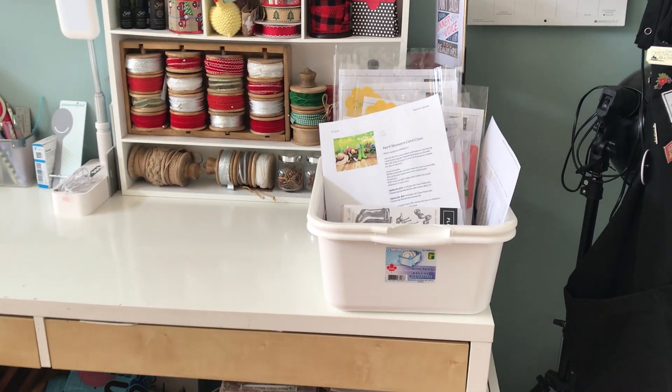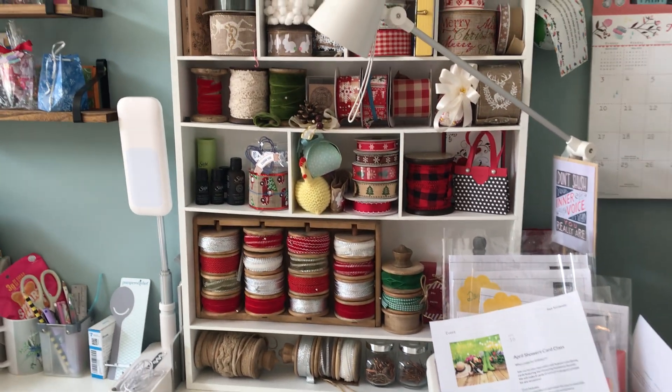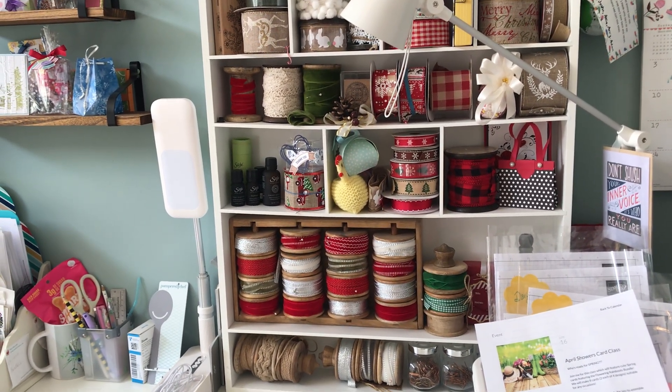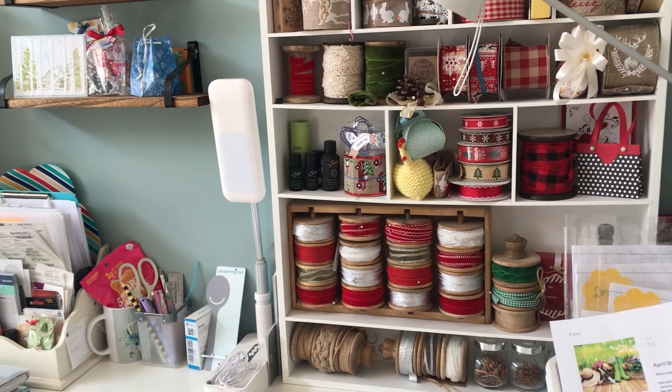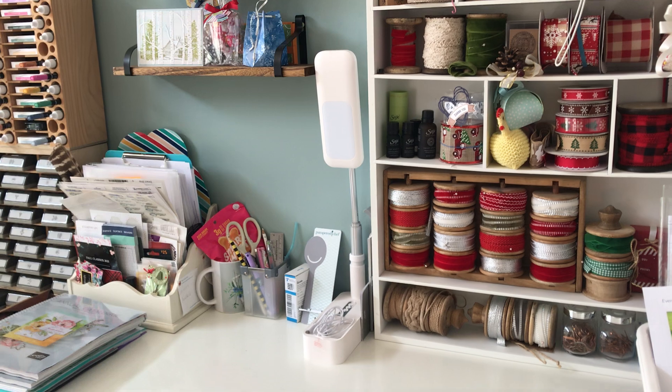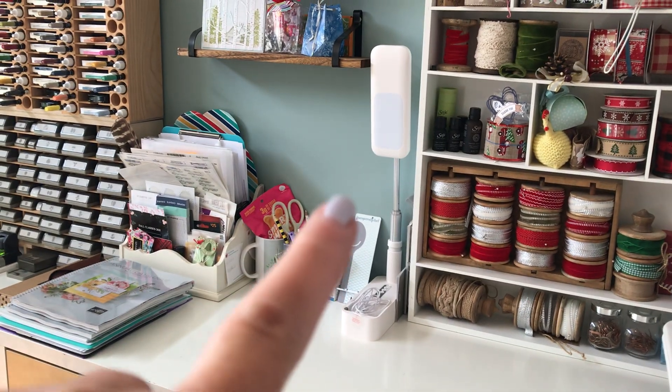In that basket is one of the card classes that's ready to go. I love ribbon, so here is some of my ribbon collection — not necessarily Stampin' Up, actually not Stampin' Up, just fun and pretty ribbons.